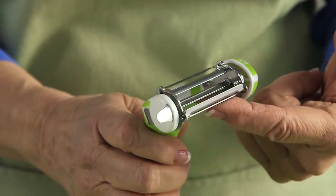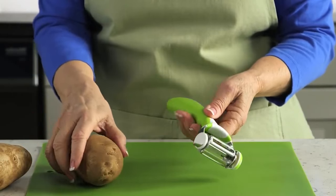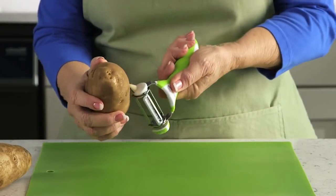Vegetable Peeler. This is an ideal device to peel vegetables. Use it to prepare everything you want — according to the dish you want to make, you can choose the proper blade by selecting the right number.